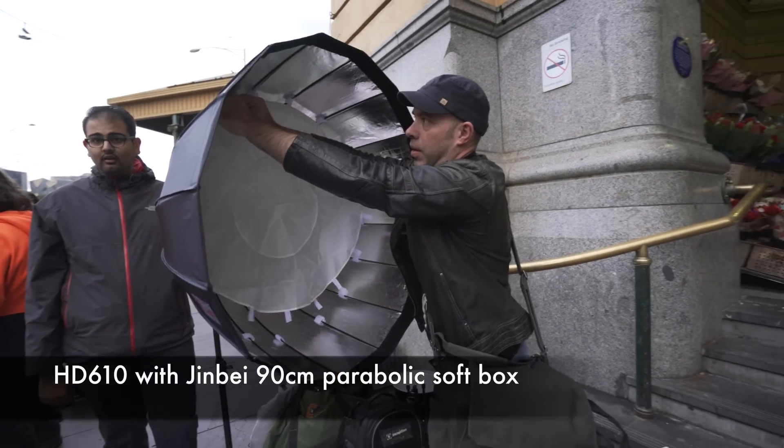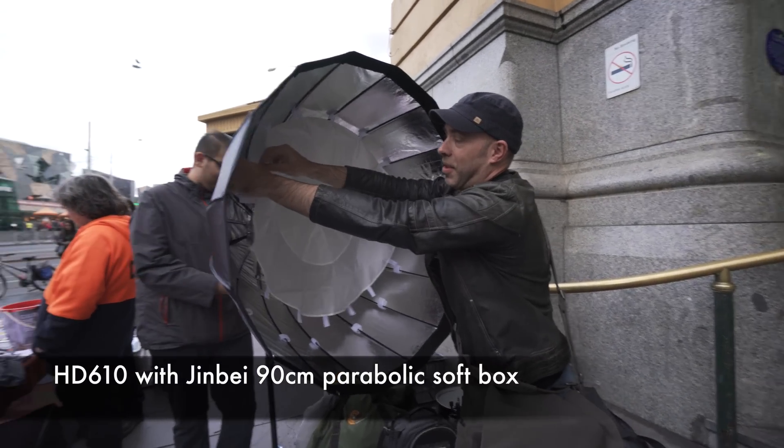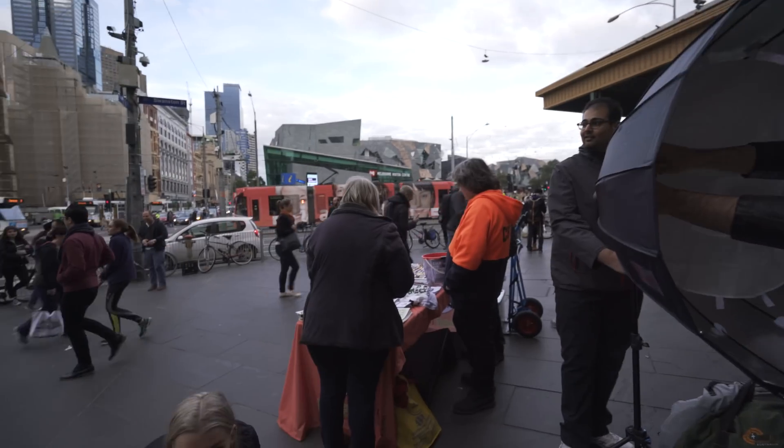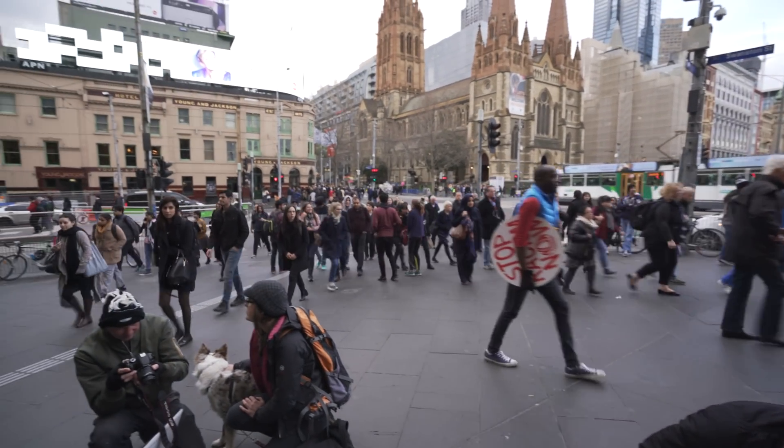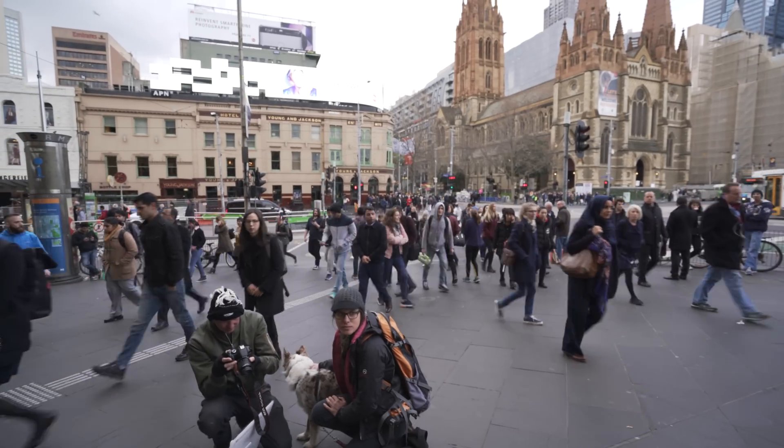Jason, I like your studio today! Very portable — a mini studio, and you've invited a few people. Thank you.